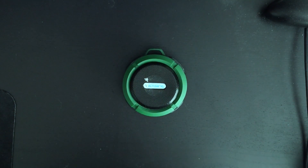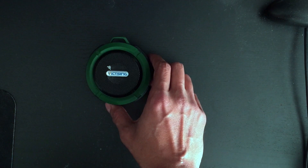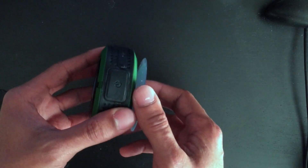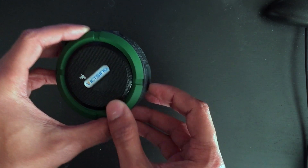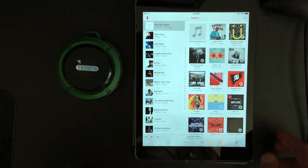Let's talk about what these different buttons do. The best way to showcase this is to hook it up to my iPad. So first off, you've got the power button here — power on, you'll hear that sound. I'll bring my iPad over. That connected pretty quick, and I can select one of these artists.